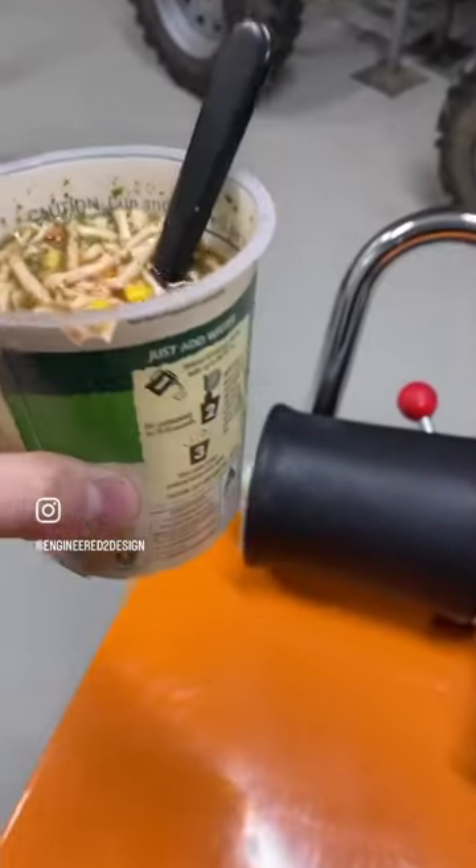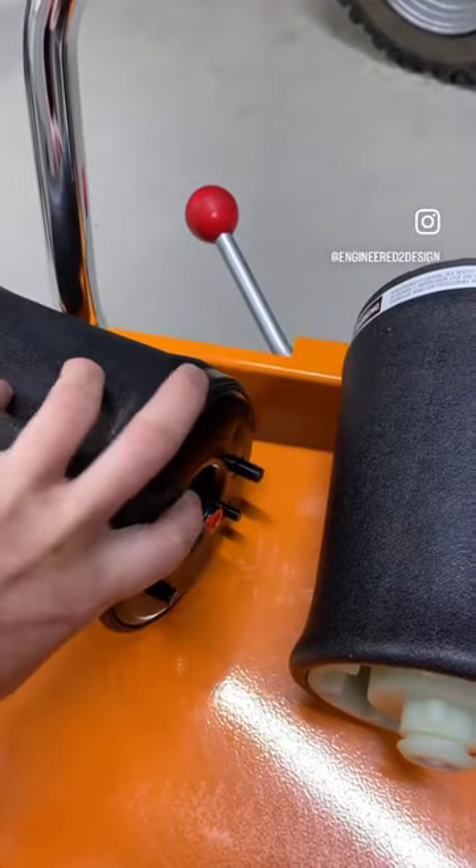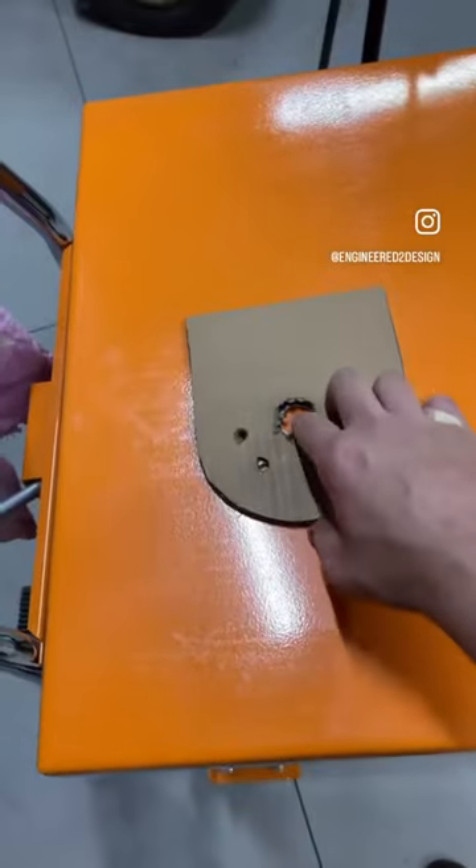I'm gonna have a quick bit of lunch while I think about how to do this mount, and try and find on eBay — scroll on eBay and see what I can find about this little hose here, from CAD to steel.